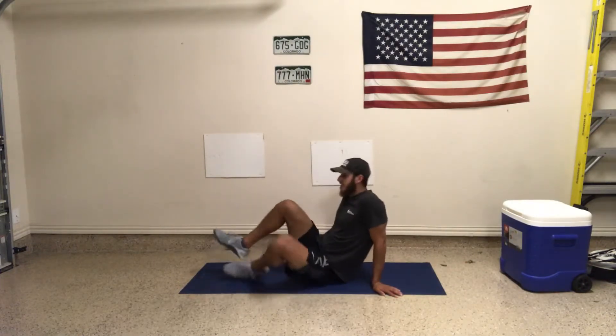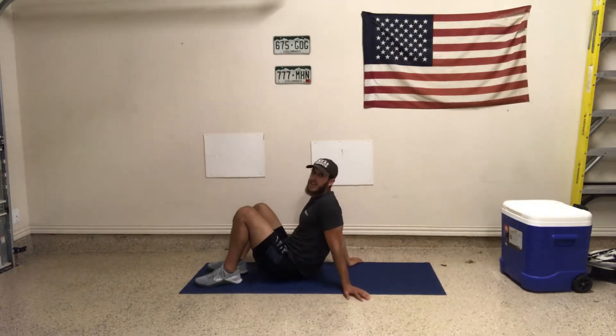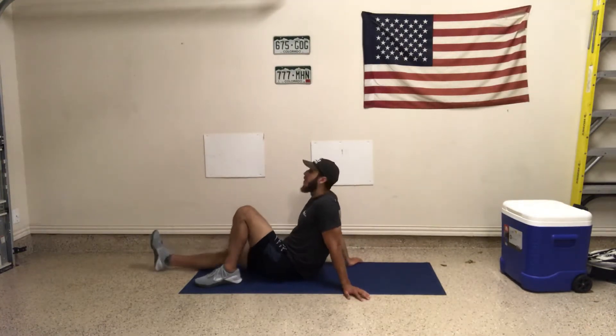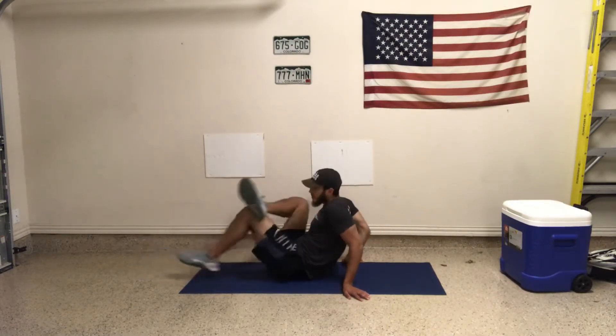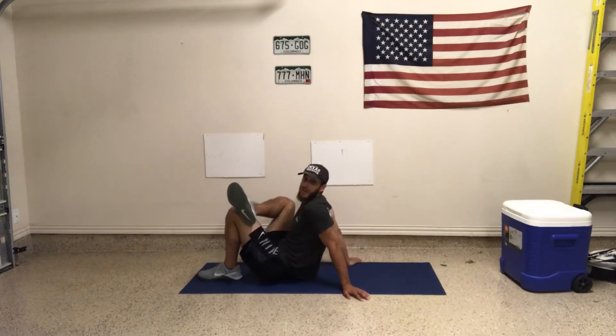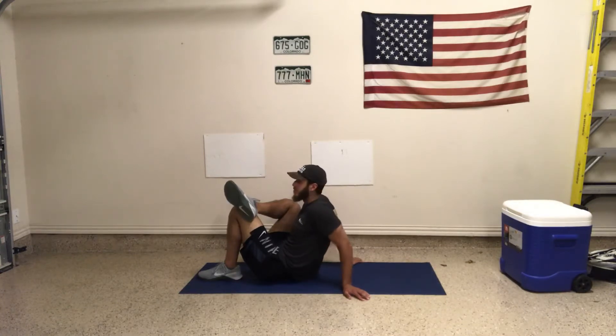The first exercise is going to be the supine pretzel. The easiest way to get into this is to start in a seated position. Both legs come out, one foot goes on one knee. I'm going to bring it to a seated pretzel first before we go supine. So if you want to stay here, that's fine — if you already feel the stretch a lot, this is the same exact muscle you're stretching in the supine version.